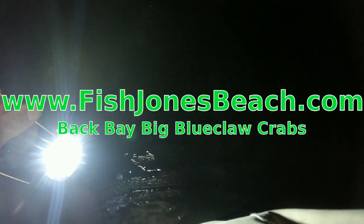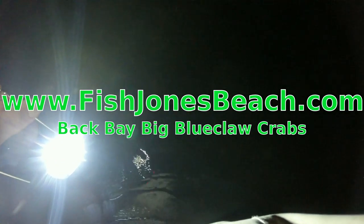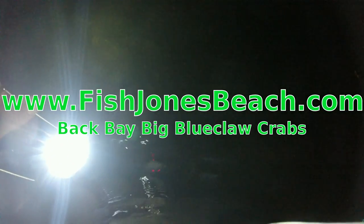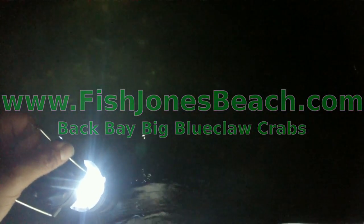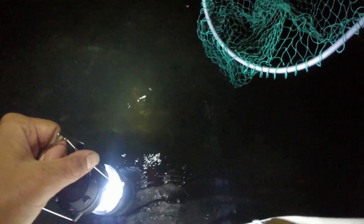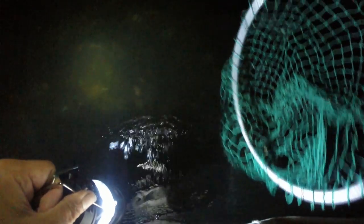Hi everybody, here's Jerry. Welcome to Fish Jones Beach. Tonight we're going to do something different. We're going to try to rustle up a dozen crabs. All you need is one of these, one of these, and a cooler to put them in.